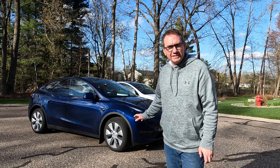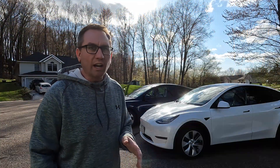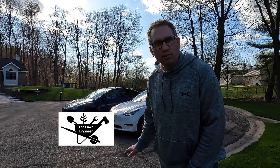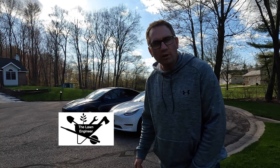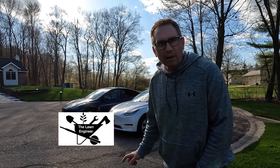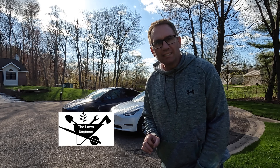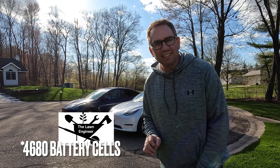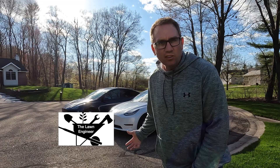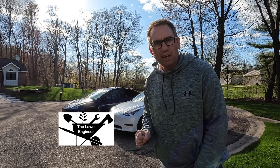These are my family's two Tesla Model Ys. They both look nearly identical because they're both 2023s and both all-wheel drives. The white one is a standard range and the blue one is a long range. The white was built out of the Austin facility and includes the 4680 battery cell with the structural pack and gigacasting in the rear. The blue was built out of the Fremont factory and has a standard 2170 lithium-ion battery cell.